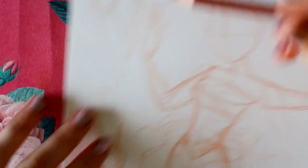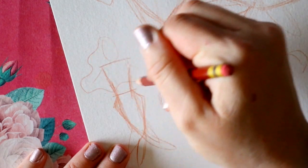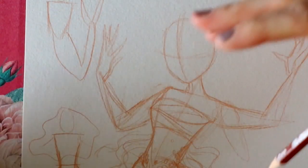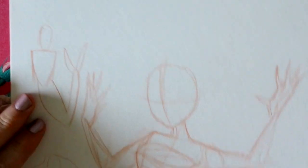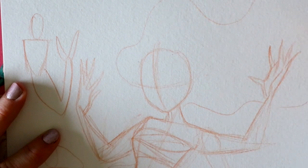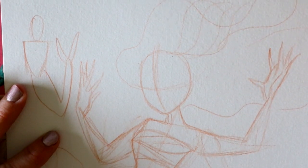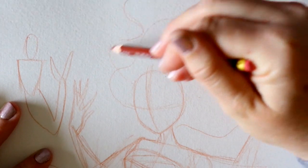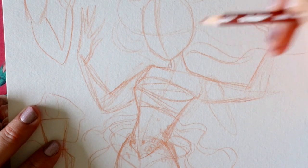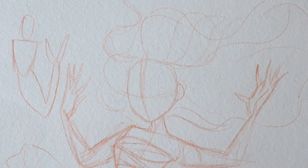When drawing mermaids under the sea, you never want to draw hair just hanging off the back. They're underwater — if you've ever jumped into a pool or ocean, your hair goes everywhere because there's no gravity. The hair should be going crazy. It's always smart to lift the hair and throw different strands in different directions. Unless she's sitting on a cliff, then of course the hair hangs down.